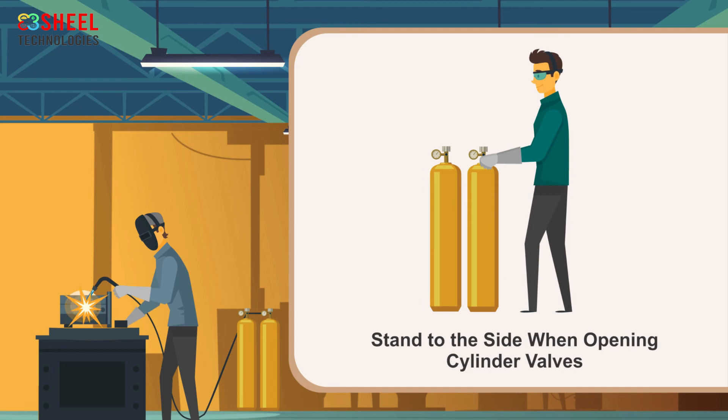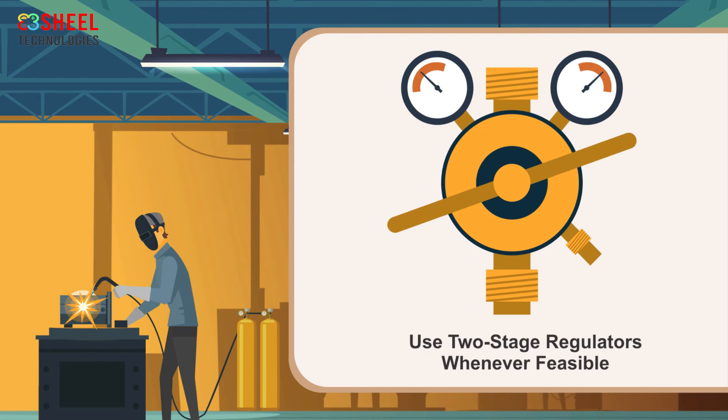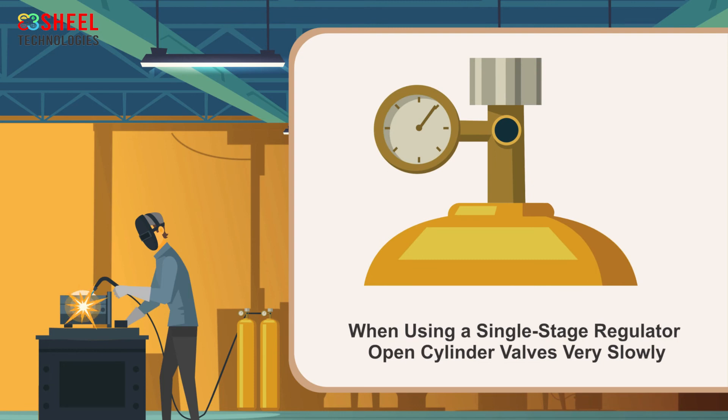Stand to the side when opening cylinder valves. Use 2-stage regulators whenever feasible. When using a single-stage regulator, open cylinder valves very slowly and only open the acetylene cylinder valve to 3/4 of a turn. This keeps rapid high pressures from exploding the regulators.